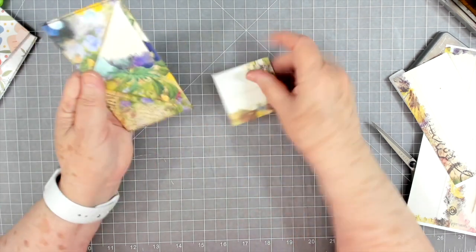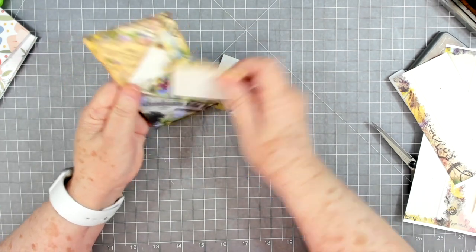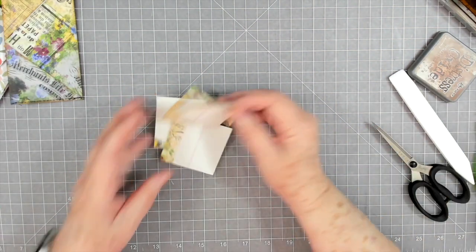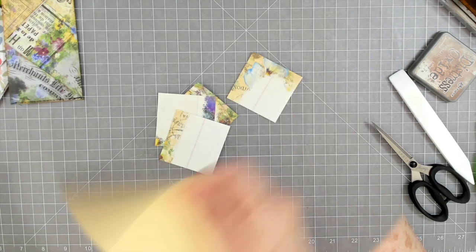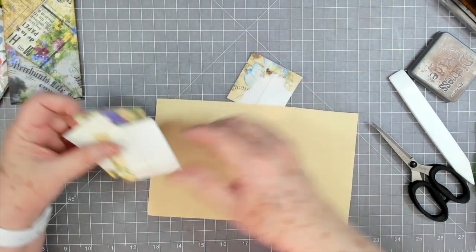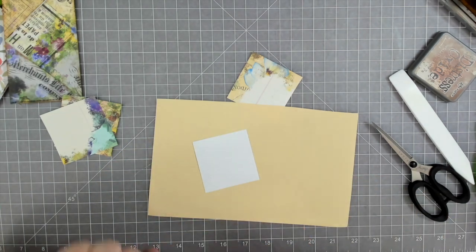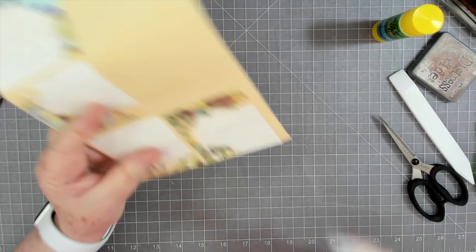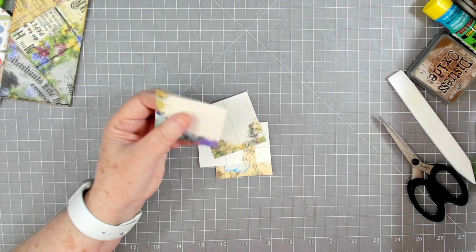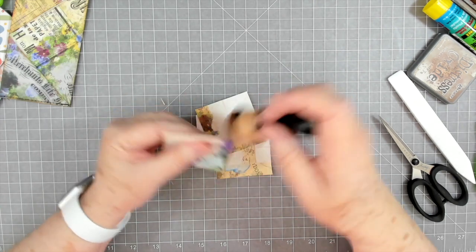I want to back these tags with something because this is copy paper — it's a little stronger than regular copy paper but not real thick. I'm going to back these with some of this drawing paper. It's just the best thing when it comes to backing tags and things. Now we can trim these out.